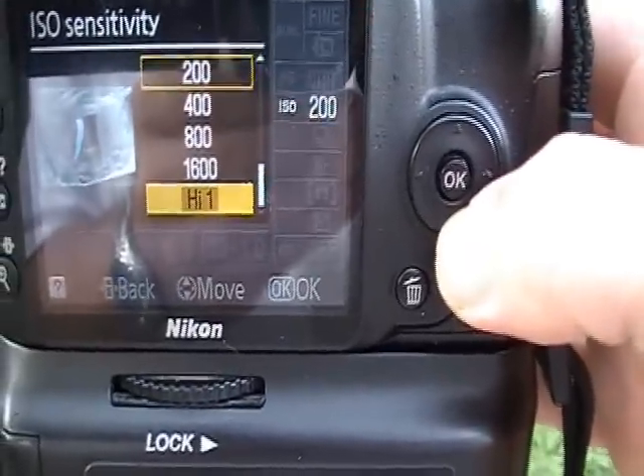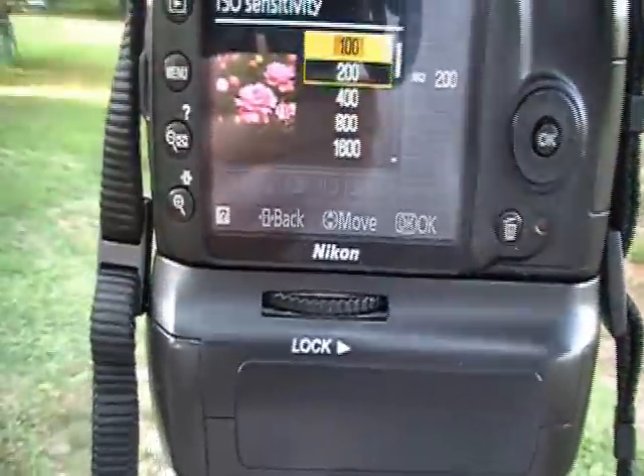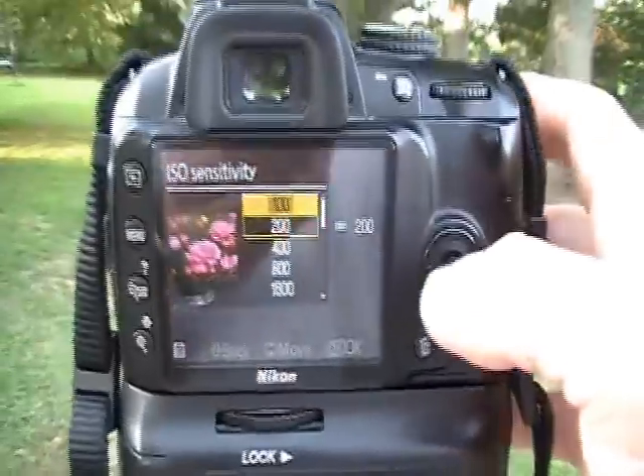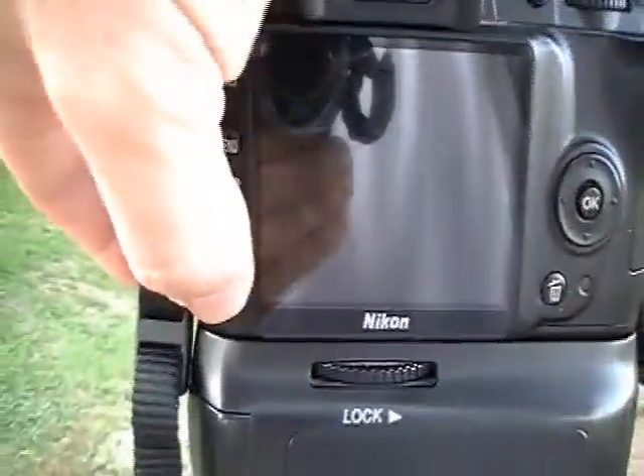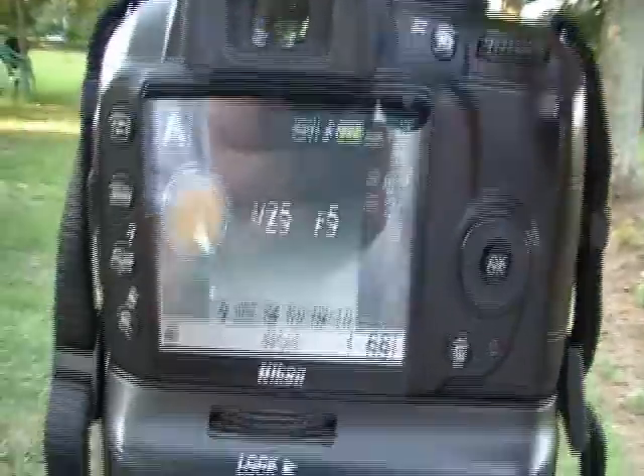But I don't really like to, on account of the noise. In high mode, I think I've shot two pictures. So I'm going to show you the difference in the various shots between 100 and the high mode to show you the difference in light sensitivity.